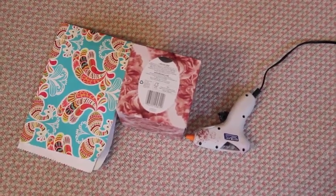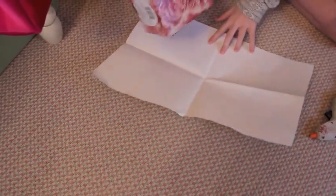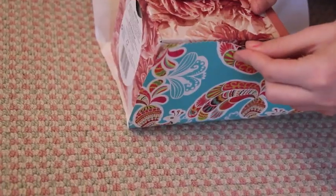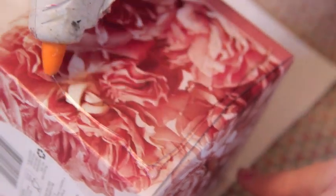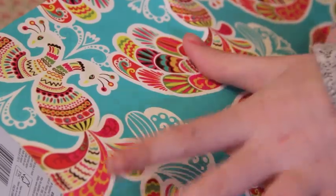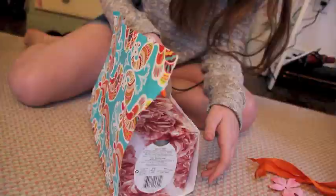Next you're going to need a hot glue gun, tissue, wrapping paper, string, and a fake flower. So I'm just wrapping up the tissue box in my favorite kind of wrapping paper — whatever you want is cool. I'm using hot glue so that it stays and looks cute because I think the glue looks neater than tape.